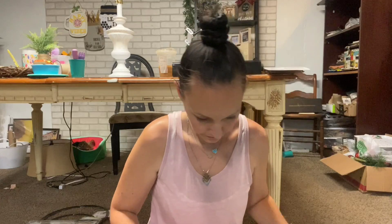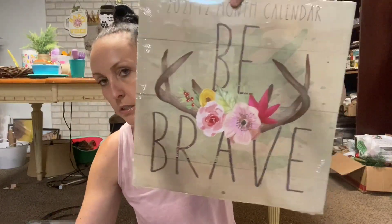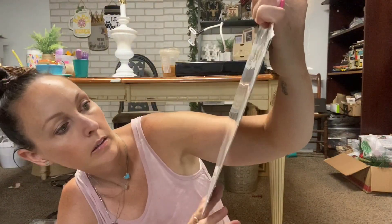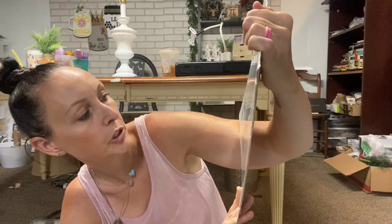This one is 'Be Brave' - look at the back of that, what a pumpkin! It says 'Wonder often, wonder always, explore - every day is a new opportunity to make a new ending, do more than exists.' I like that. So I got some for gifts, some for giveaways, and some to DIY with - those were the prettiest ones. Then the other stuff was the usual.